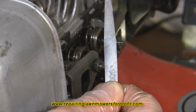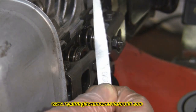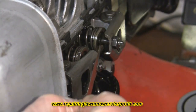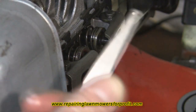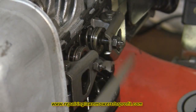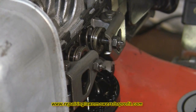Now we know we're at top dead center on the intake stroke or the compression stroke, and we're set in the right place. We need to use a feeler gauge to set the clearances of the valves. The intake wants to be six thousandths of an inch and the exhaust is eight thousandths of an inch. A feeler gauge is not very expensive to buy.